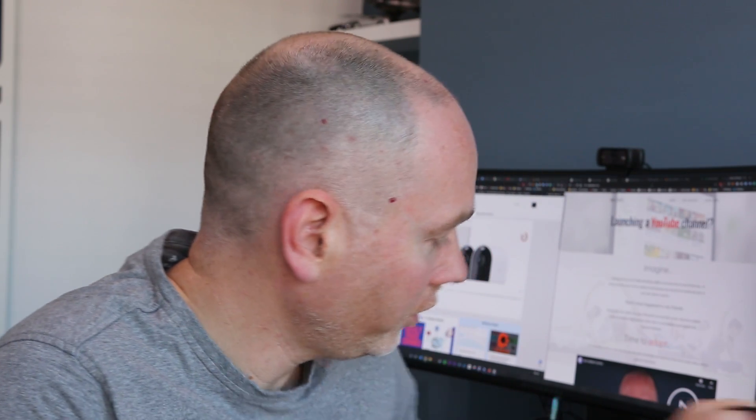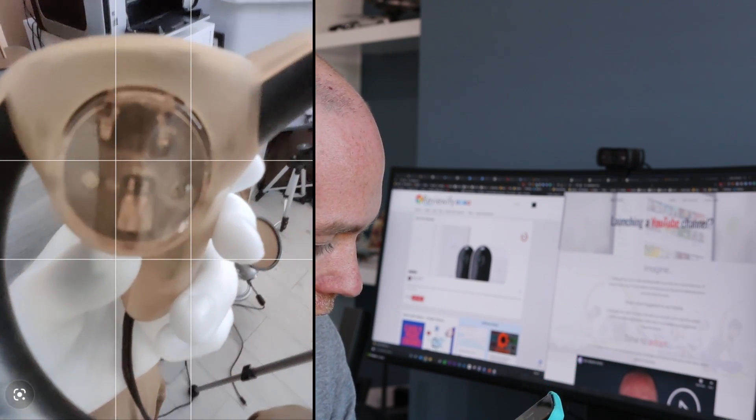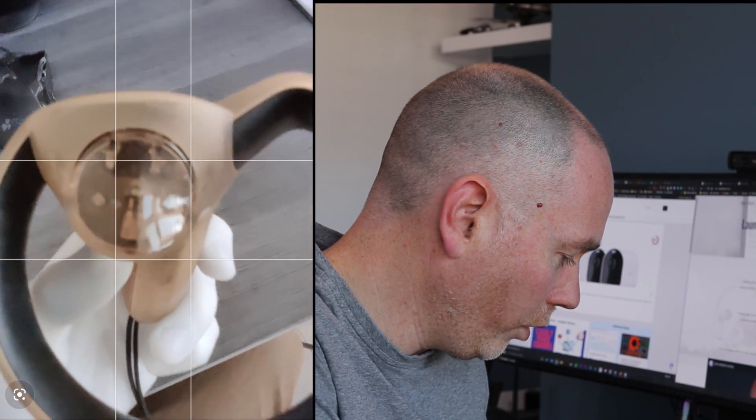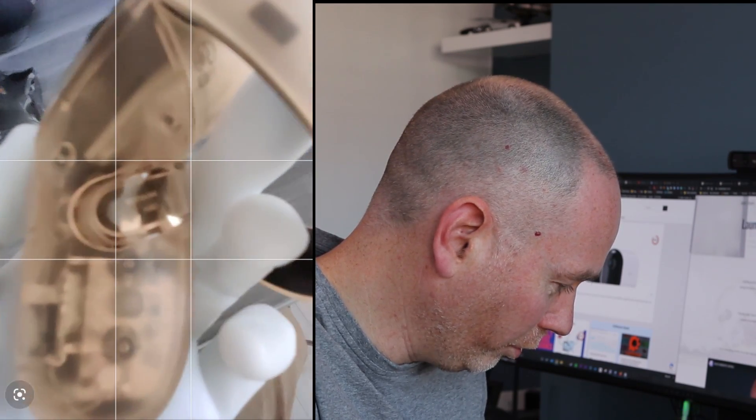Anything that uses IR — so let's try this. This is the Oculus Touch controller. Let's have a look and see if there's anything on here. And yes, there is. There you go. You can see the inner workings, and you can actually — wow — look at that. You can see in the handle as well. That's pretty cool, isn't it?